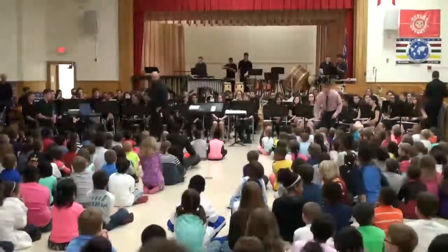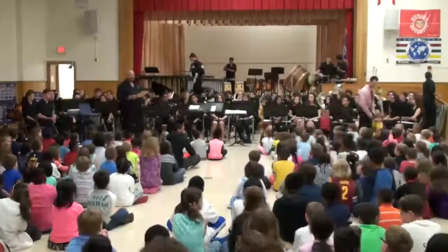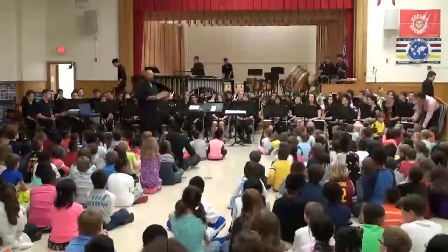Next up, I'd like to introduce another instrument in the ensemble. This is what we call the French Horn.